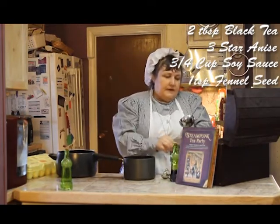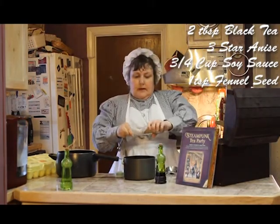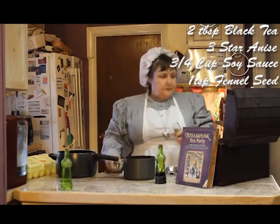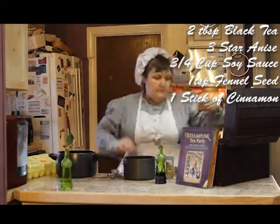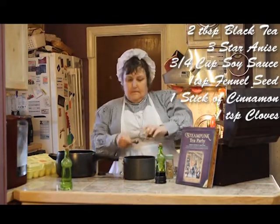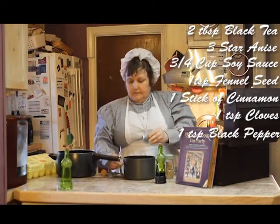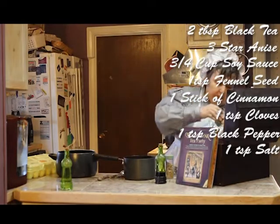A teaspoon of fennel seeds. And like most cooks, I usually don't measure, so this is a new experience for me. A stick of cinnamon. A teaspoon of cloves. A teaspoon of pepper. And a teaspoon of salt.